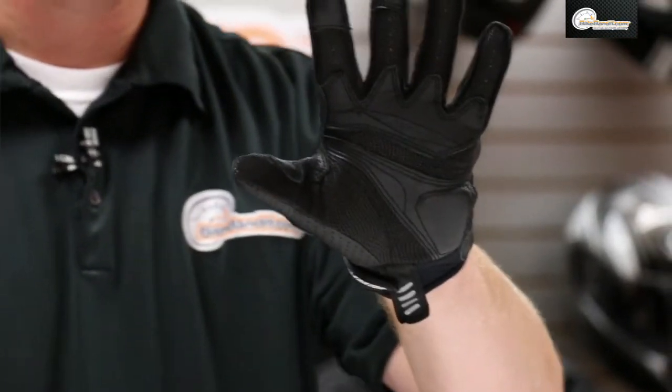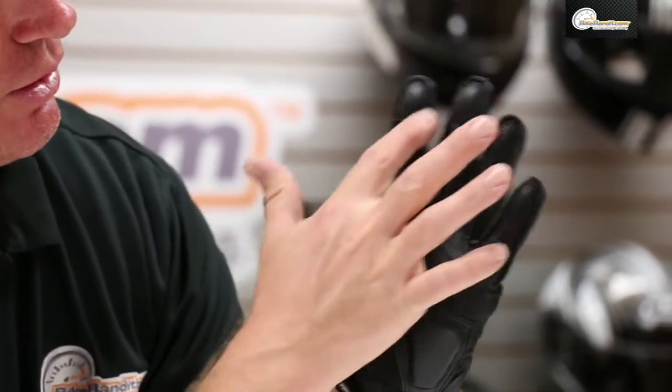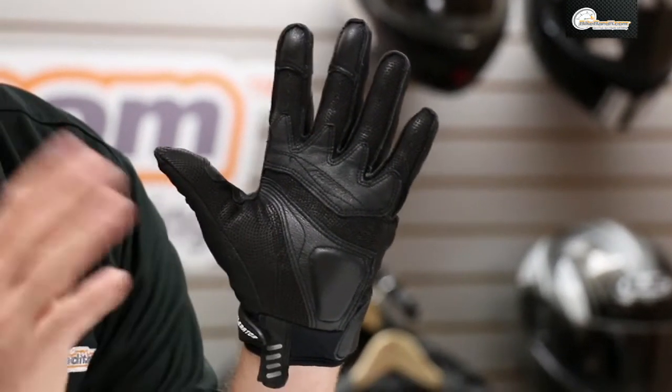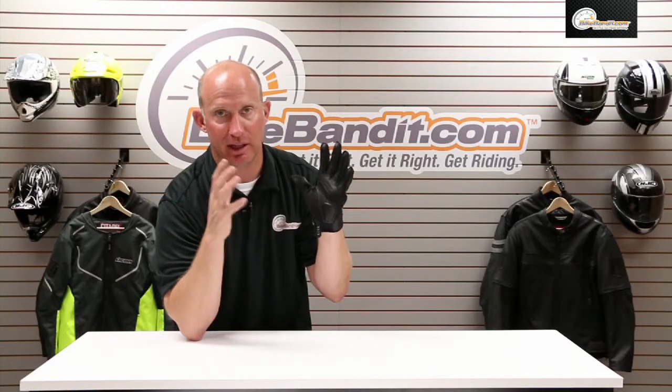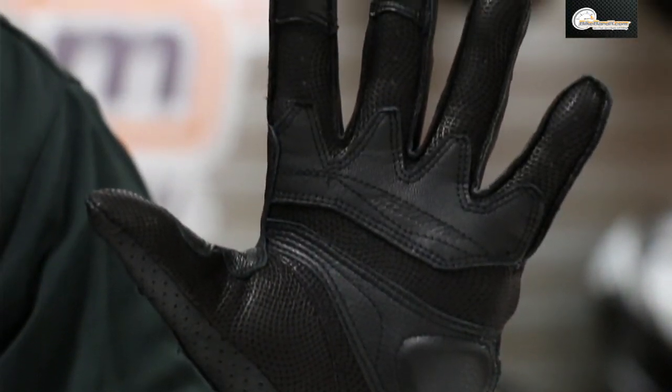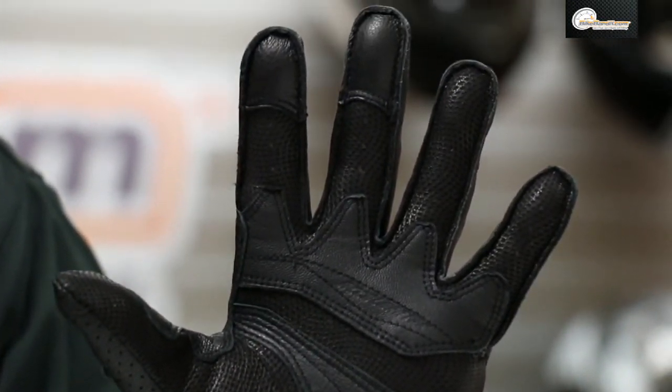On the palm you'll notice this is actually Pittard's leather. That is really, really high-end — that is kind of the benchmark for leather in the world, and this is all Pittard's leather. You'll notice that it's all double stitched and you have a little bit of foam padding on here.